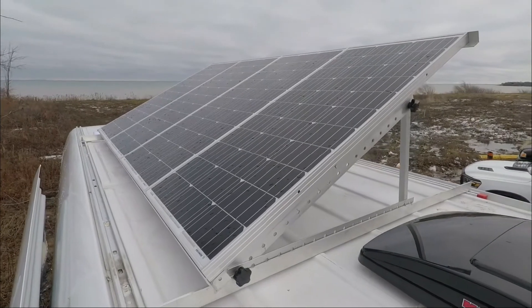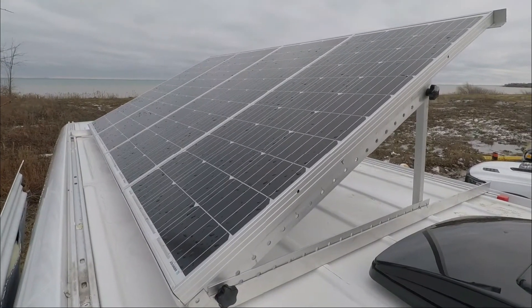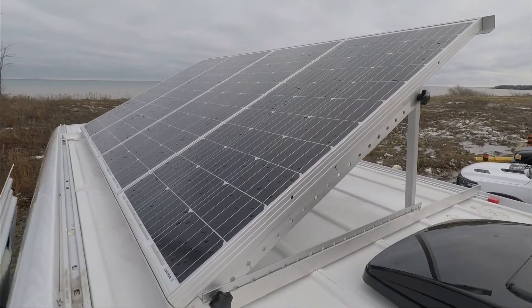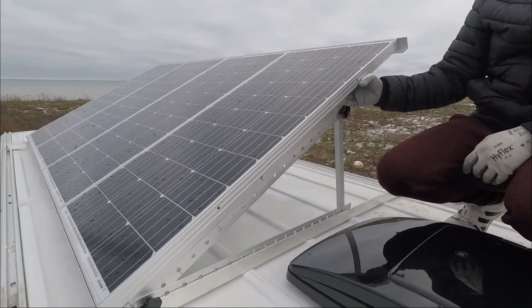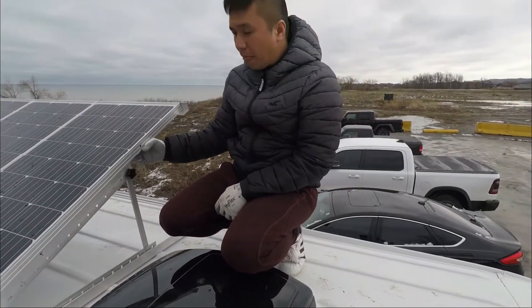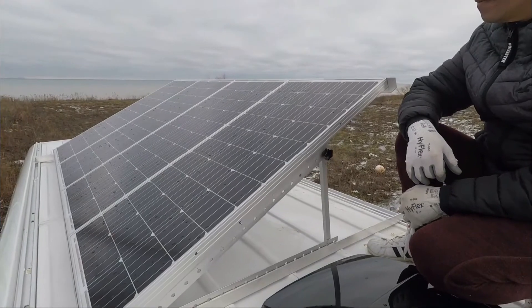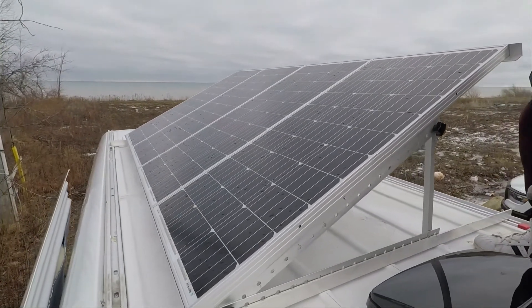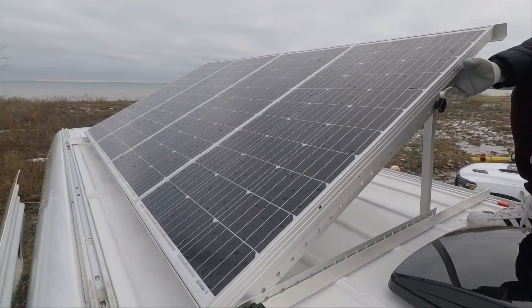If we're parked and want to tilt, we'd use the screw to lock it in place. But honestly, we don't really have the need to tilt it — sitting it flat has been enough to charge our batteries. These are Renogy monocrystalline solar panels and they are charging 300 amp hours of lithium battery.